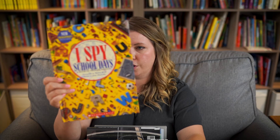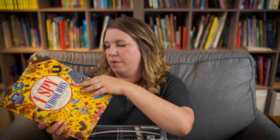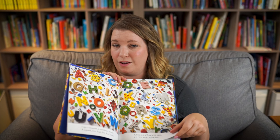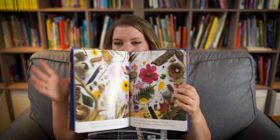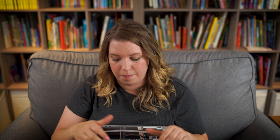Sometimes I'll add something fun, especially if it goes with our morning basket theme. Because it's the first month of school, I found this I Spy book at Costco, which my kids love. We don't do it every day, but it's a fun activity every now and then. I also have a Christmas one and a Halloween one. I'll also put in different card games or Professor Noggins if I have one that matches our theme, but that's generally the only thing that changes routinely in my morning basket.